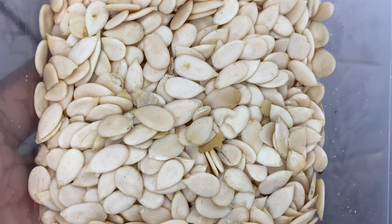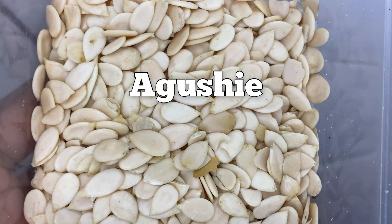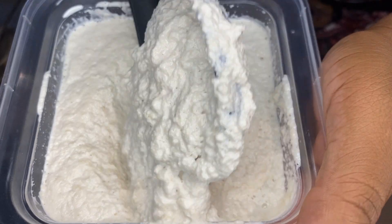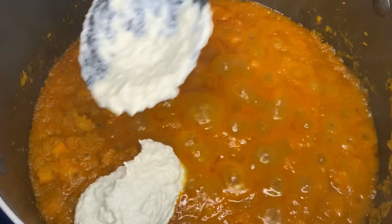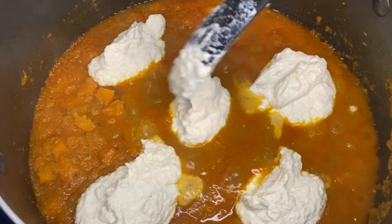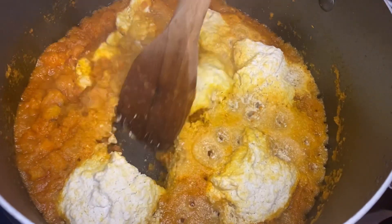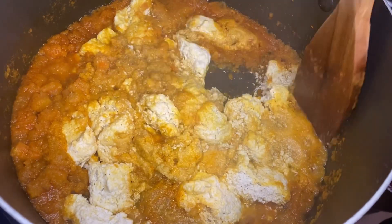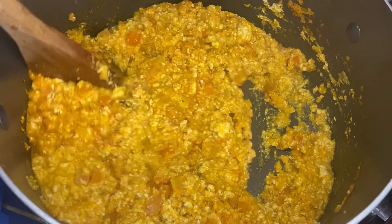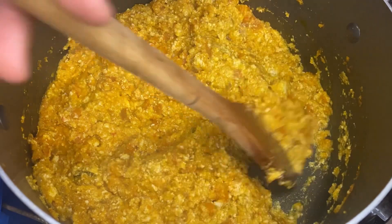While that's on the fire, we pick up our melon seeds — I've always known them as agushi, though people call it different things depending on what part of West Africa you're from. Blend that with a little bit of water to make a paste, then spread it into the stew in different sections so you don't combine too much. Leave it on lower heat, medium-low to medium, for 15 minutes. They kind of solidify, so you need to break them up and mix them into the stew — look at that lovely texture with the carrots and the agushi!